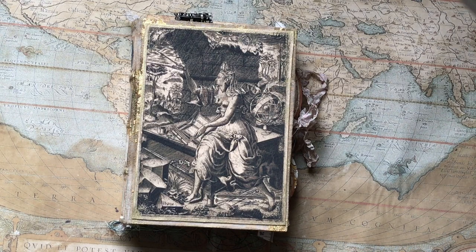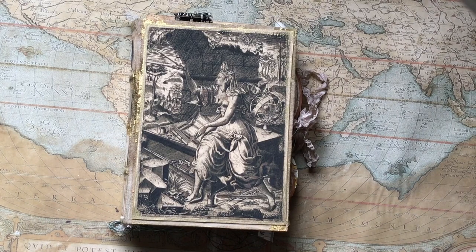Hello everyone, this is Anna from Lexamy Journals. Thank you so much for joining me today. I hope everybody's well.